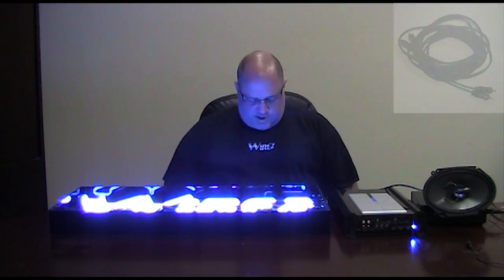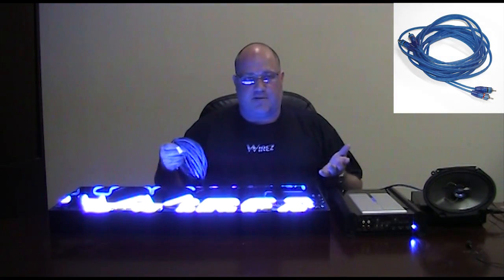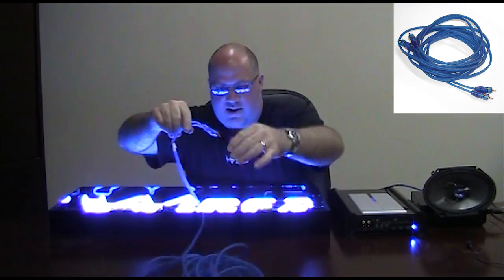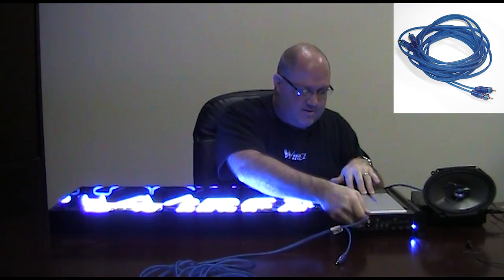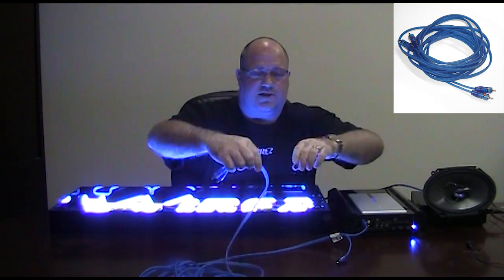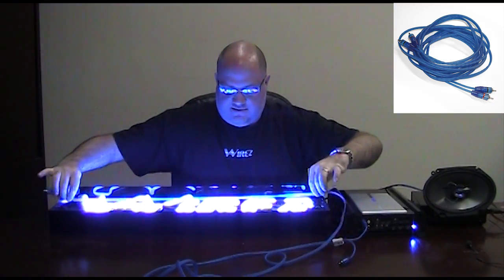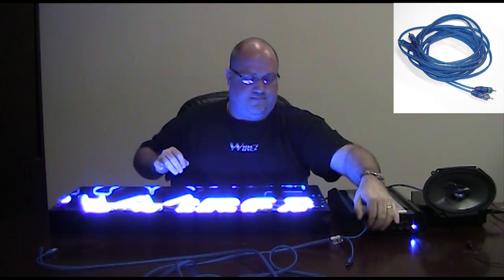We're going to start off with the F3 Street interconnect. All I'm going to do is take this interconnect and plug the left channel into the left channel of this amplifier. I'm going to bring this interconnect closer to the inside. That's the F3 interconnect.